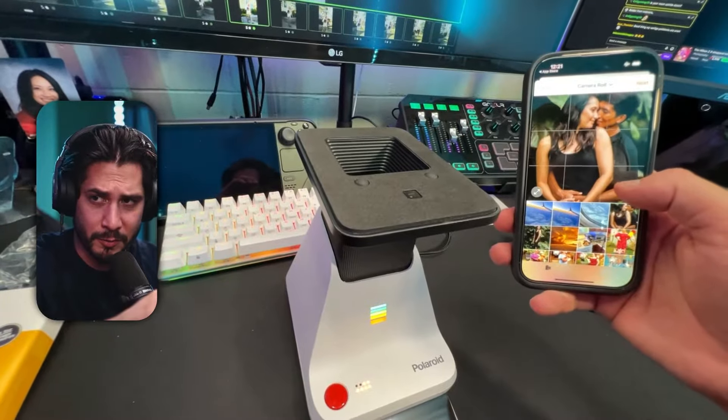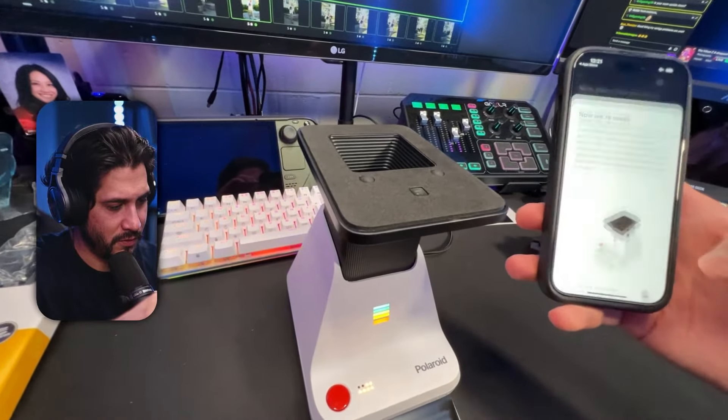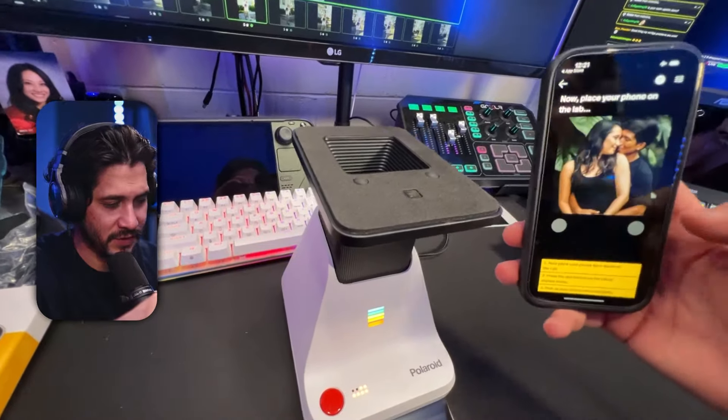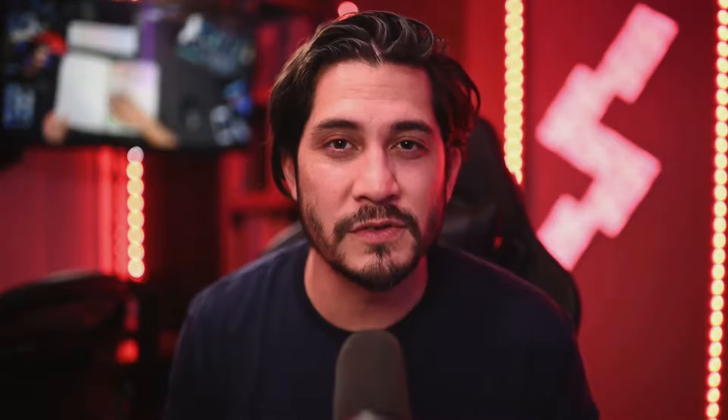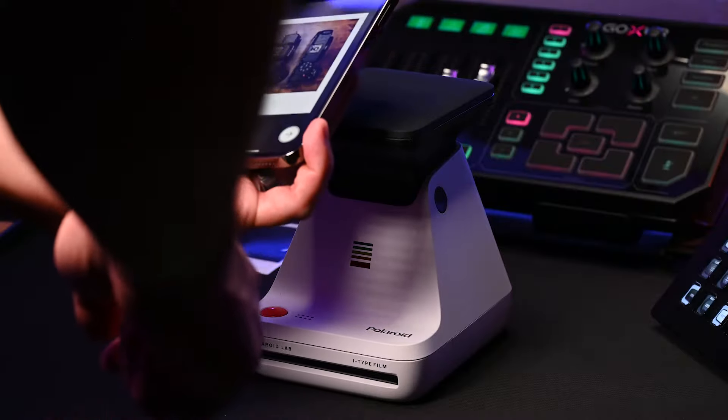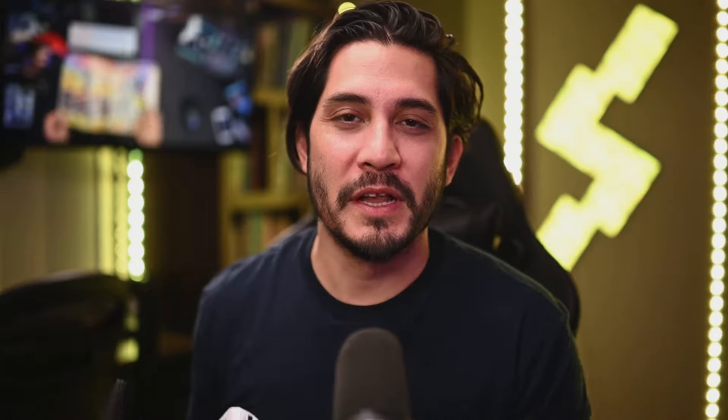This is cool because you could essentially grab graphics, cool designs, or artwork and load it into the app and print it out. Make sure it's your own artwork. As a professional wedding photographer, I can take my clients' favorite images from sneak peeks and print those out and mail them — and they have these beautiful Polaroid images of their favorite shots. Or you can just use the photos on your smartphone and give life to them.